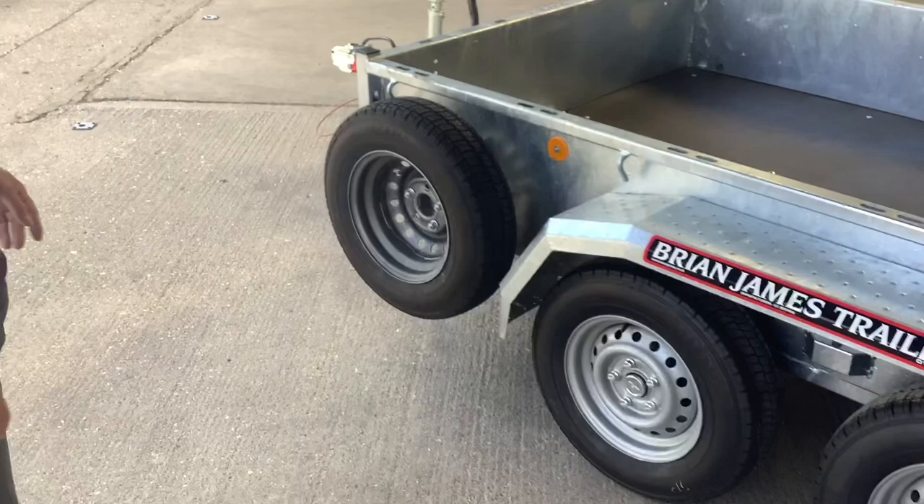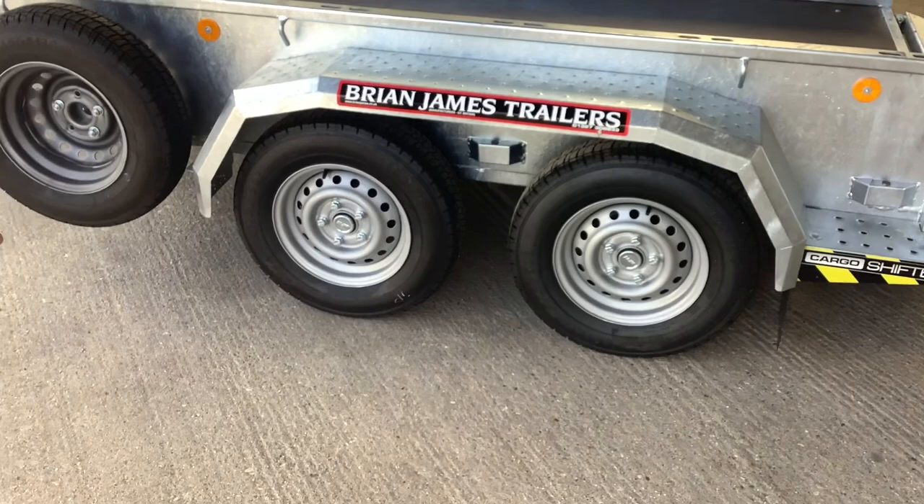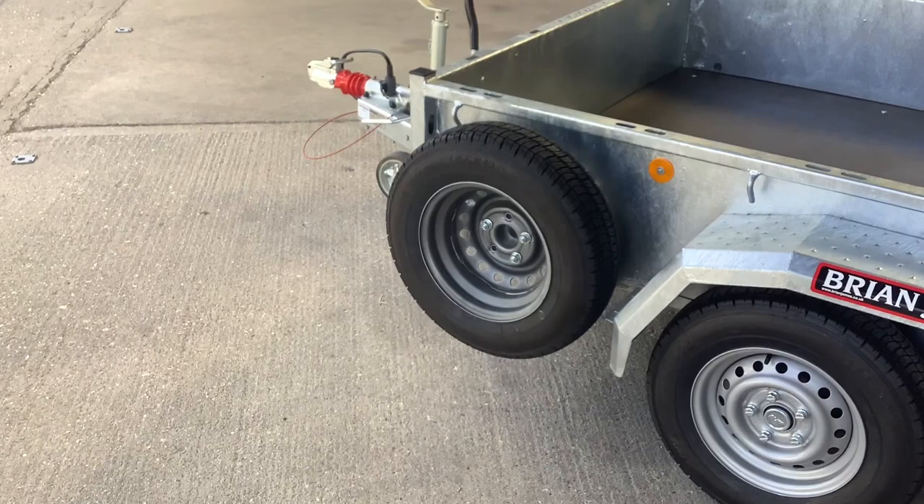It's twin axle, as you can see, on 13 inch wheels with Alco progressive suspension. A spare wheel comes as standard and there are a range of optional extras available.